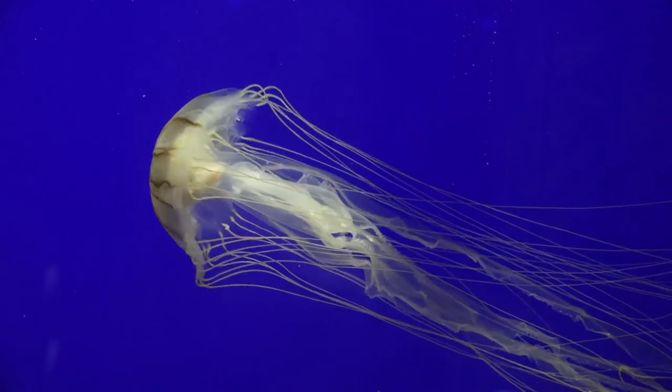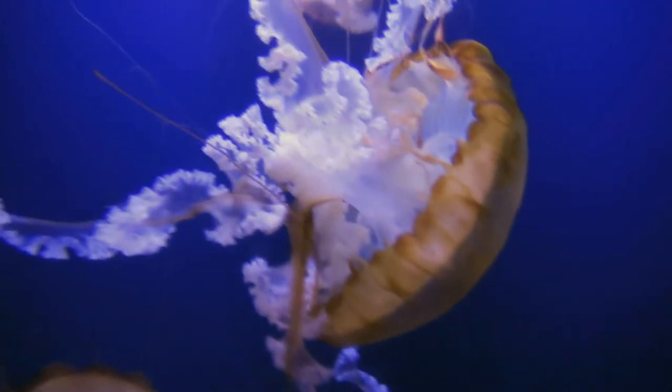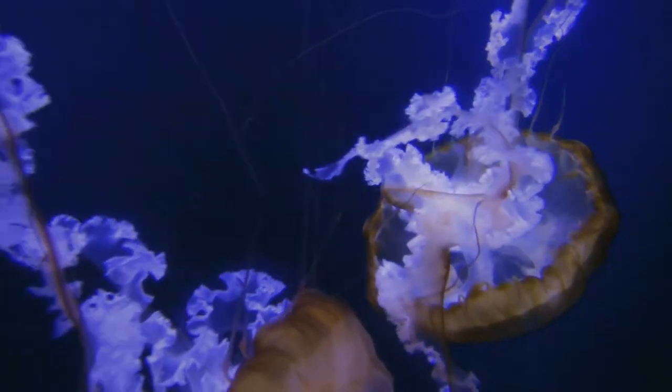The shapes are fabulous — they have all these ruffles and little pleats and tentacles and spring-like shapes. I mean, they're just endlessly decorative.